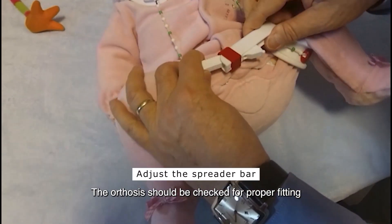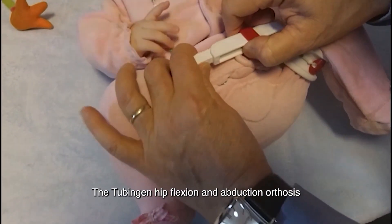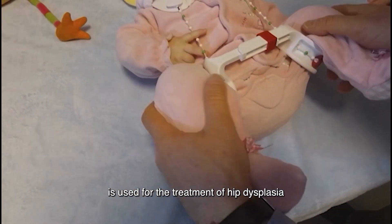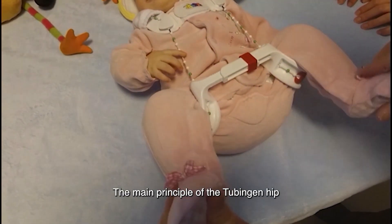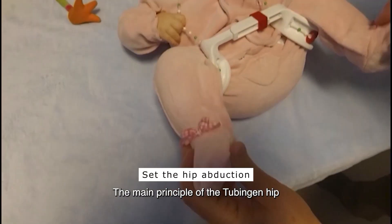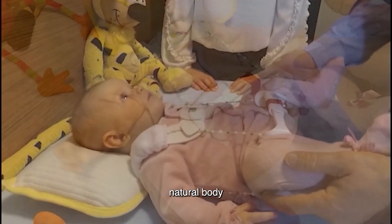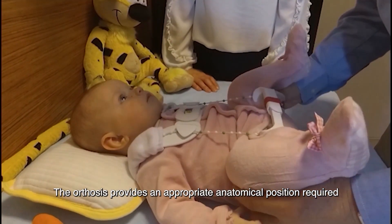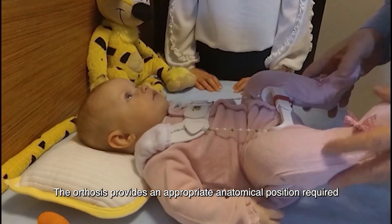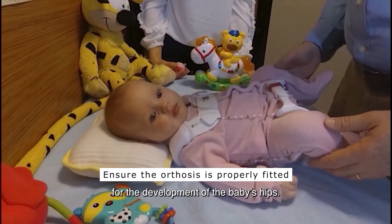The abduction of the baby's legs should be approximately as wide as the shoulders. The orthosis should be checked for proper fitting with the baby. The tubing and hip flexion and abduction orthosis is used for the treatment of hip dysplasia in infants. The main principle of the tubing and hip orthosis is to provide the baby with a natural body position similar to that in the womb, providing an appropriate anatomical position required for the development of the baby's hips.